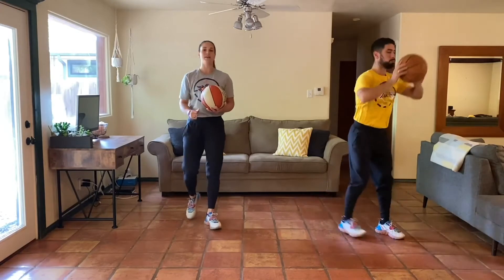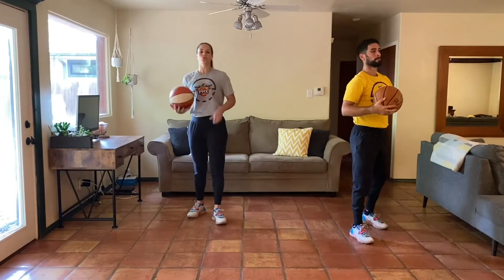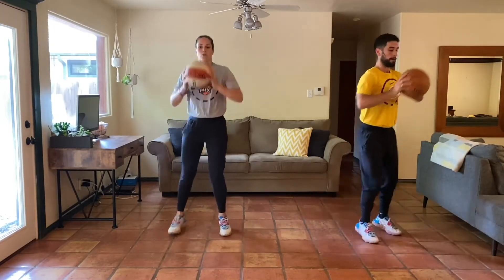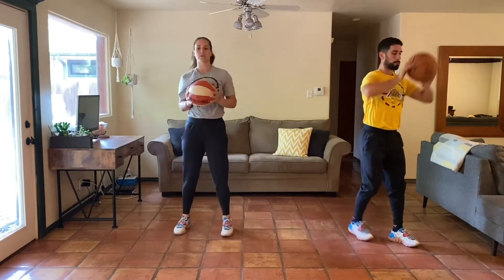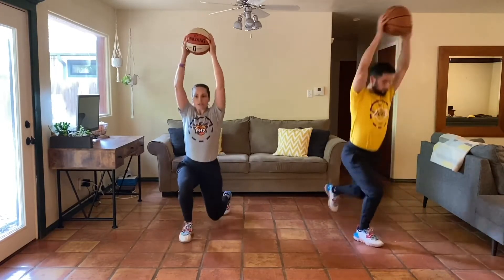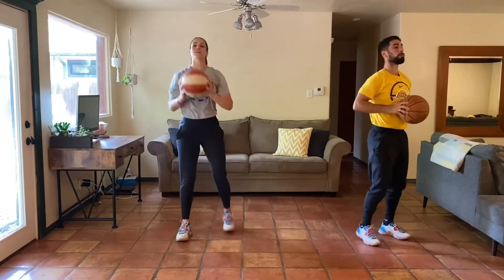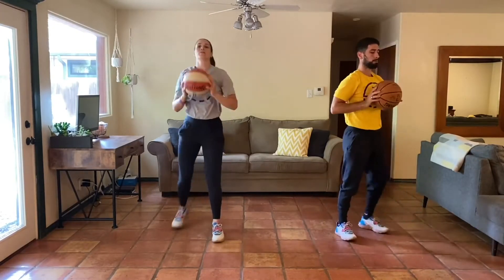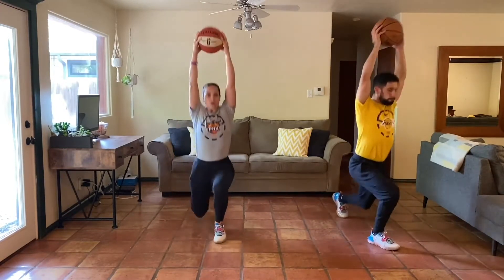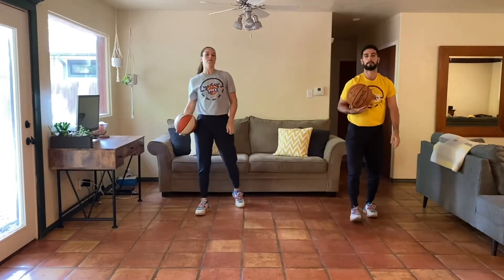30 seconds to work here, alternating sides. Three, two, one, go. It's okay to step back up, or you can kind of hop it back to the middle, but we're really focusing on pushing ourselves underneath the basketball each time. Ten more seconds. Keep breathing. Let's lock that ball out overhead. Get those shoulders warmed up. Three, two, one. Very good.